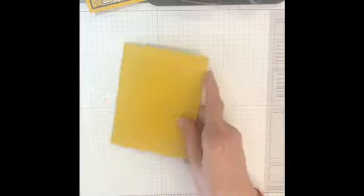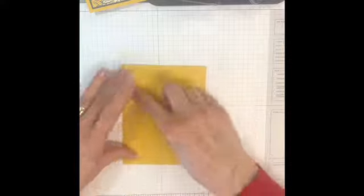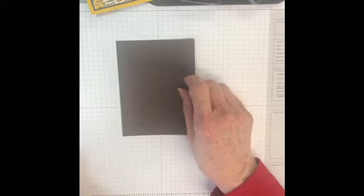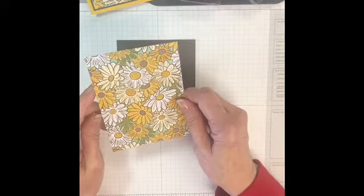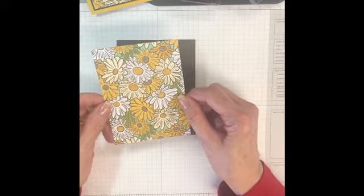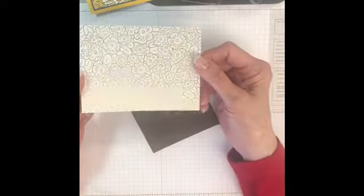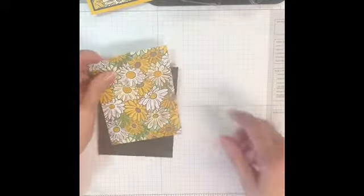My card base is Crushed Curry. Here's my inside piece — I'll put it aside for a minute. And then I've got a piece of Early Espresso cardstock, 5 and 1/8 by 3 and 7/8. And then a piece of the Ornate Garden Designer Series paper that's 5 inches by 3 and 3/4. This is so pretty — it's gold foil on the back side. Hard to choose what you like here.